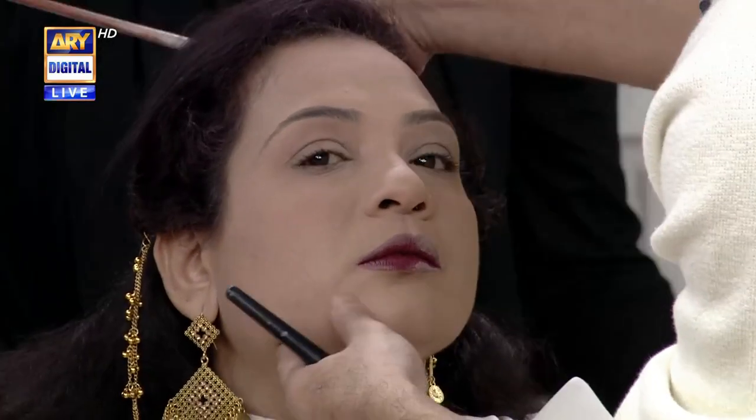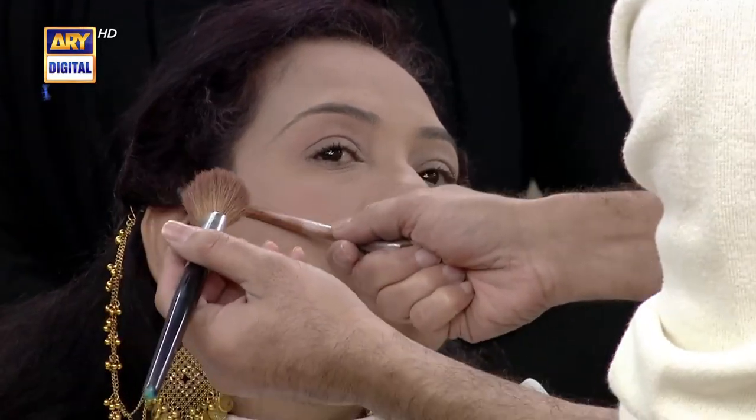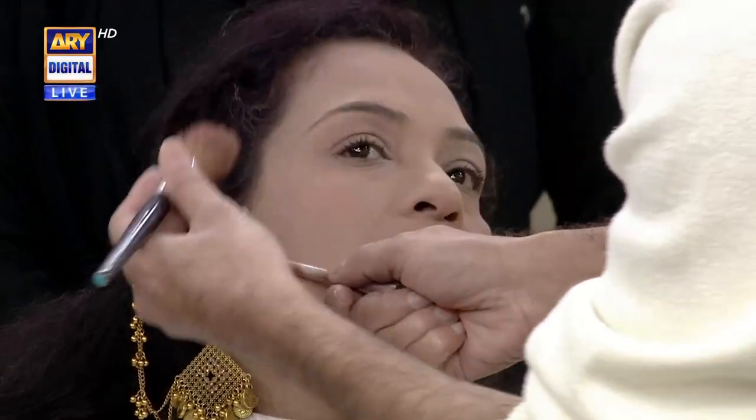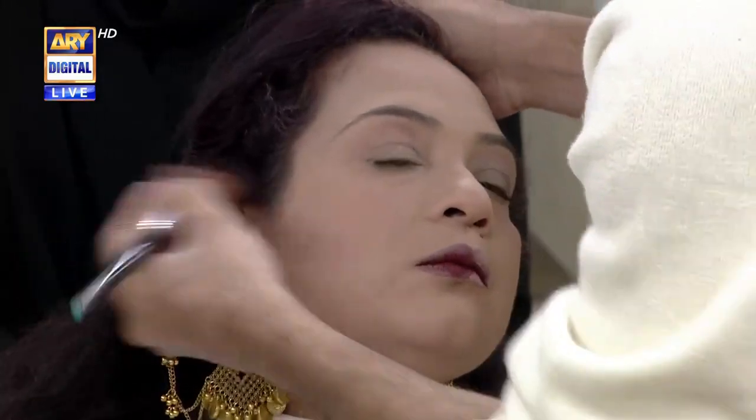Now we have to put a shimmer away. We will create a line from the lip to the center. We will not do that because it will be a lift. We have only created a line from the lip to the center. We will make sure to make this line and blend in the upper direction.